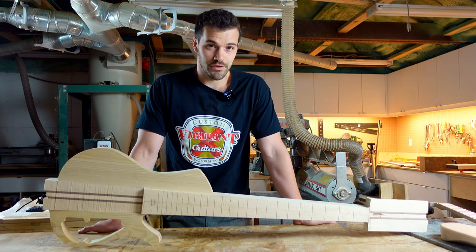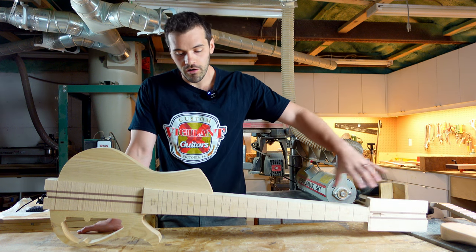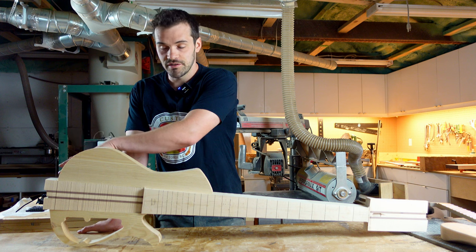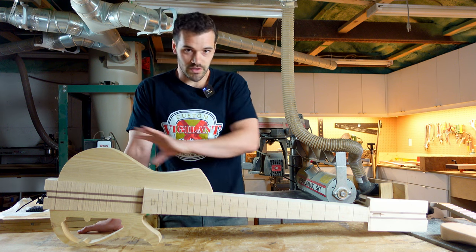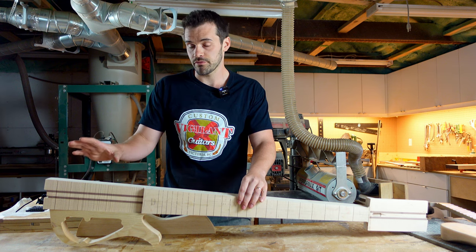So what is a neck-through guitar? A neck-through guitar is basically one piece of wood running all the way through from the headstock to the back end of the body as one continuous piece of wood, with no joint from the body to the neck. That's a neck-through.